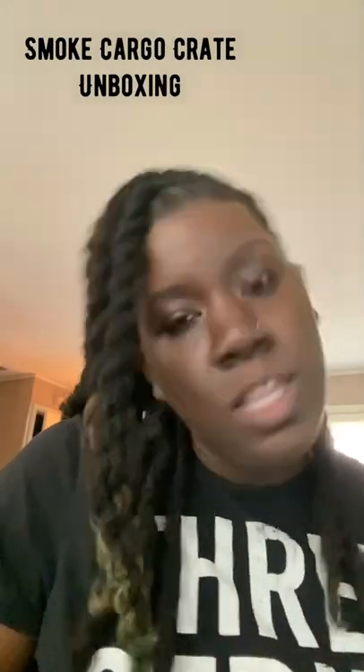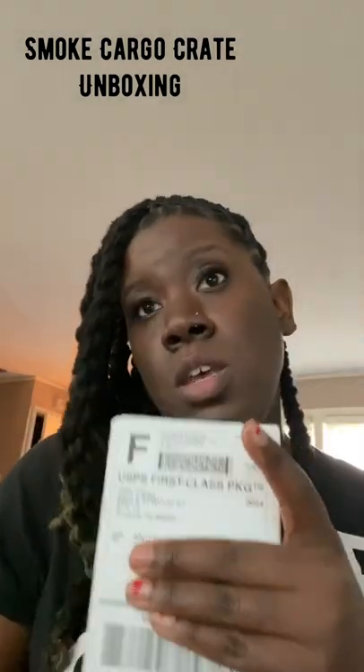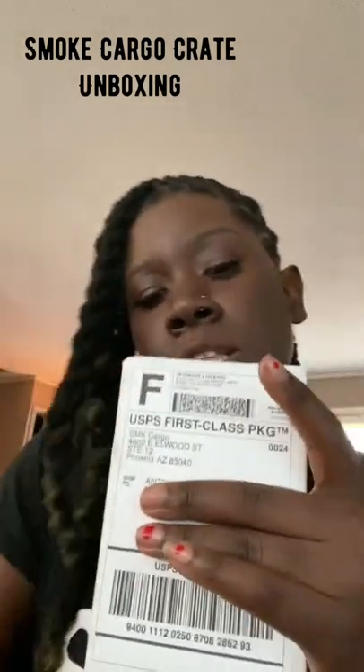Hello, happy Saturday! We got a package — it's from Smoke Cargo. I'm willing to order their cheapest subscription box just to try it out and see what type of stuff they include. Next time I'll go a level up and see what that is, but stay tuned for the unboxing.